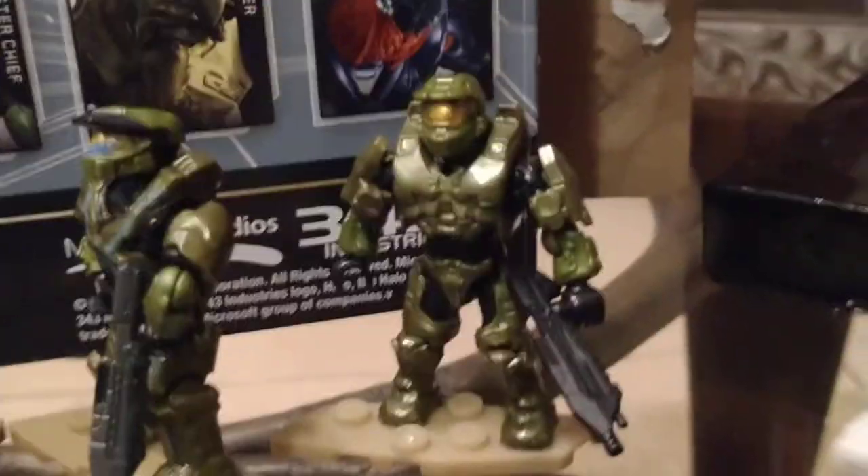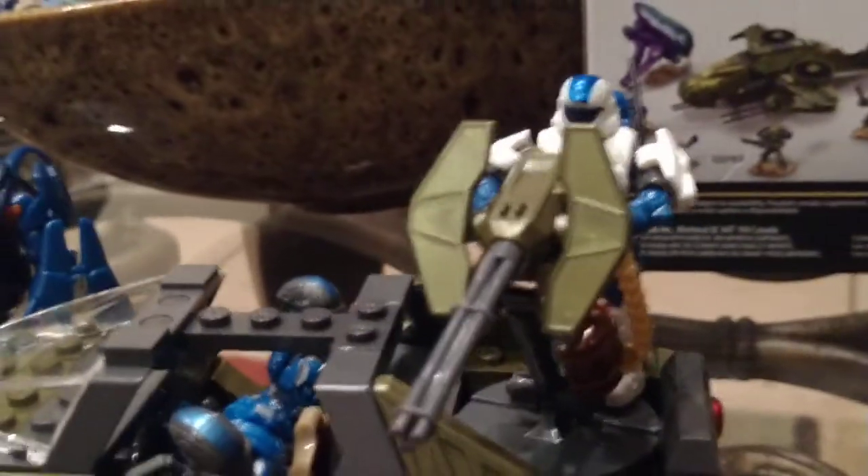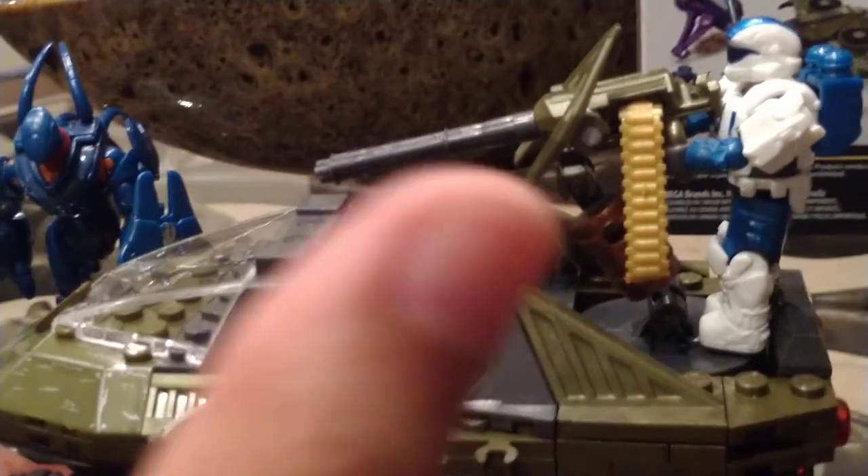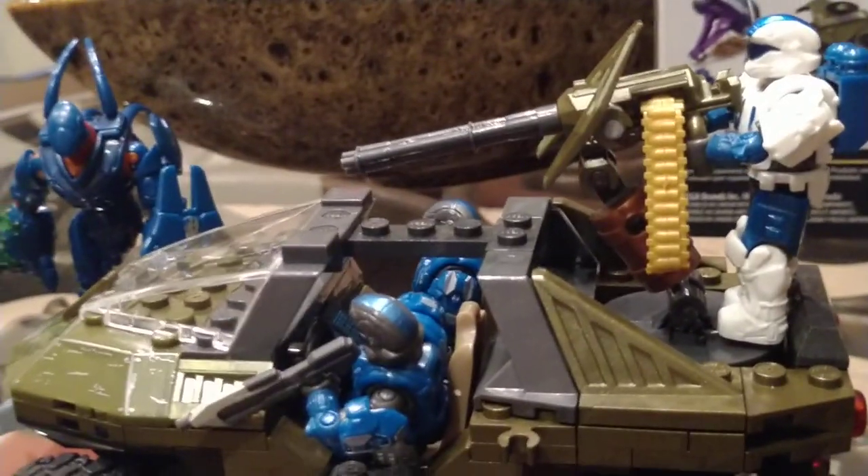I forgot to tell you — the turret has a lot of parts with the same metallic green as the Master Chief. Look at this beautiful barrel turret. It has a little stick piece, and if it's not in place you won't even know what it is.